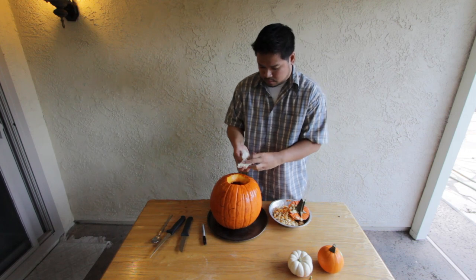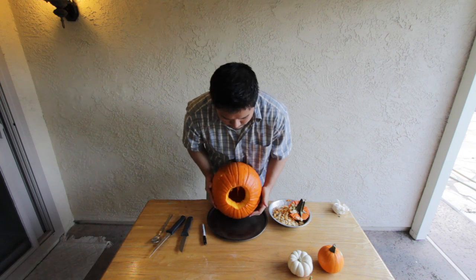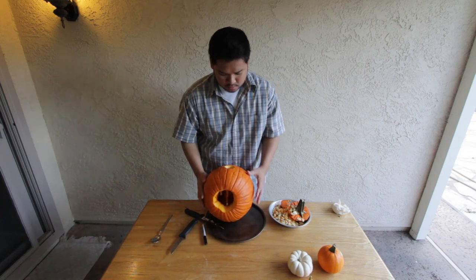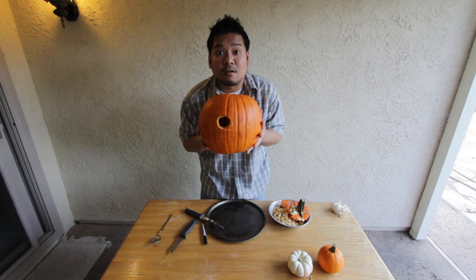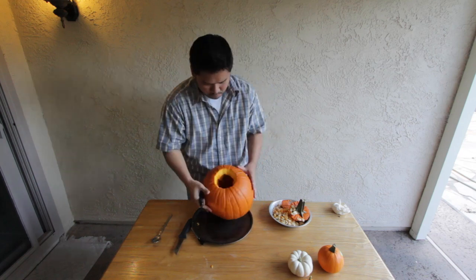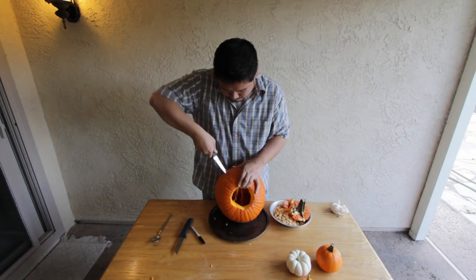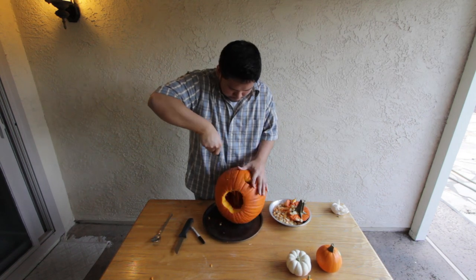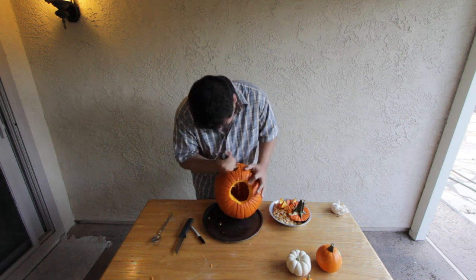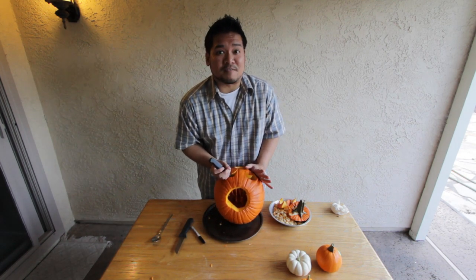So you wash it up a bit, clear it off, then you start on the face. There's the nose — happy little nose. Please be careful with knives.